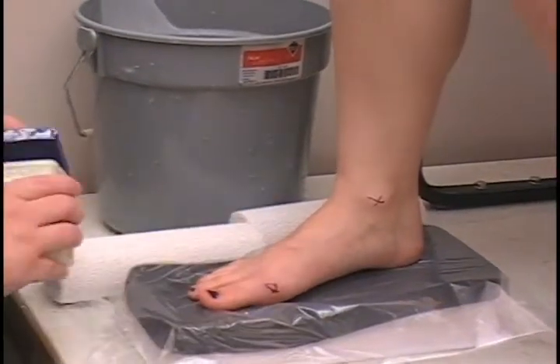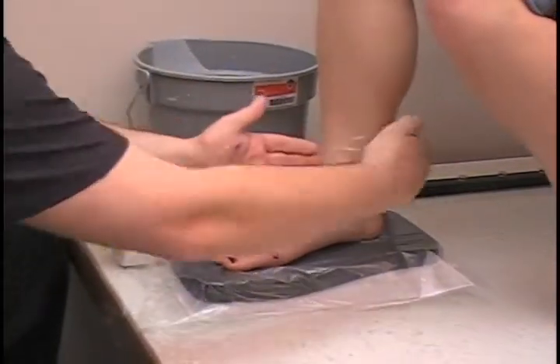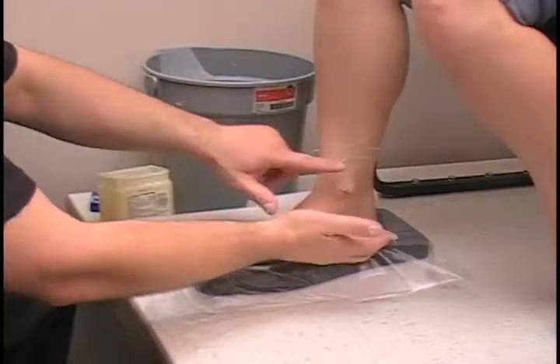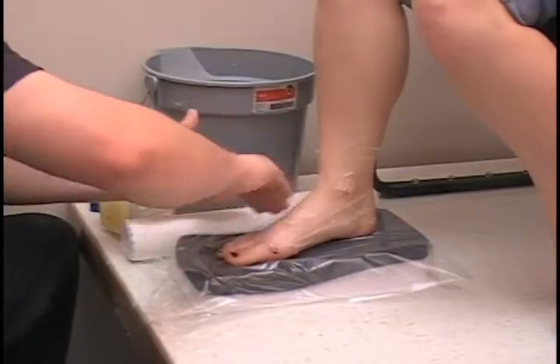From there we need to put some sort of separant — as I mentioned I use petroleum jelly. I am going to do a chukka boot, so we want to go one inch higher than the shoe or boot is going to be. Chukkas are usually four inches high, so I want to take a five inch cast. That way I have plenty of cast to make my boot.